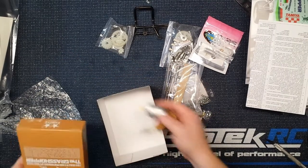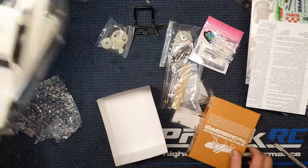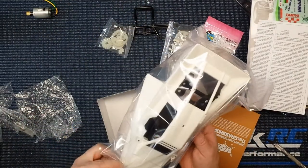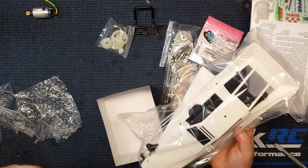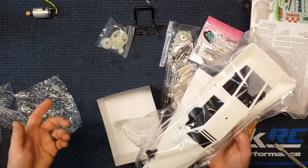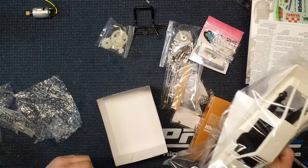Alright, so that's what's in the box. I'm going to wet sand this body a little bit and go ahead and start working on painting it, as well as building the chassis. I'll throw the build in a timelapse and we'll come back and take a look at it as one piece — see you guys in a minute.